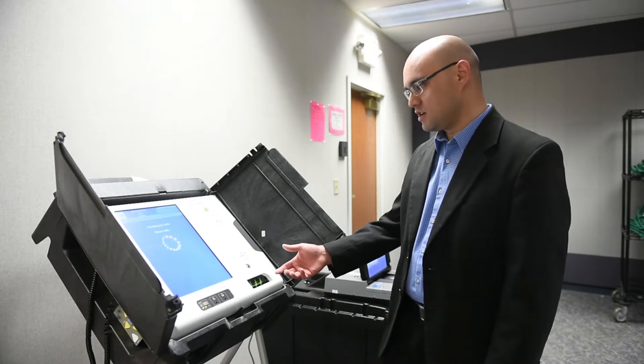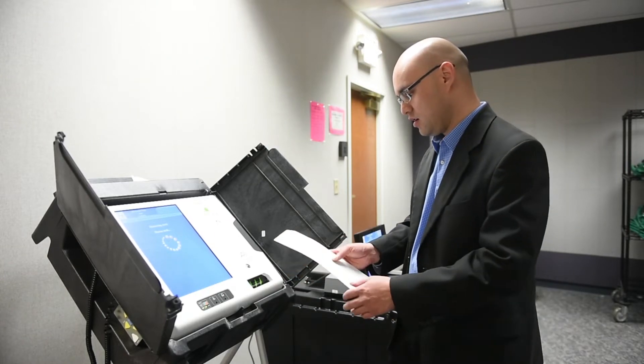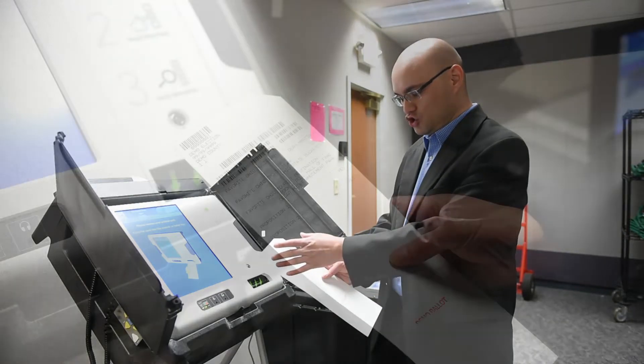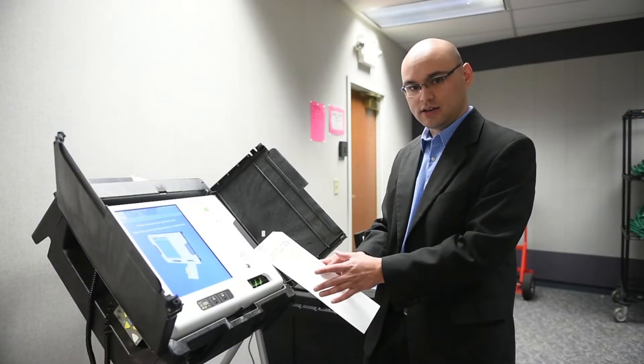At this time it's going to print on the ballot card the candidates and issues that the voter has chosen to vote for. We encourage the voters at this time to once again check the ballot card to make sure these are the candidates and issues that they would like to vote for.